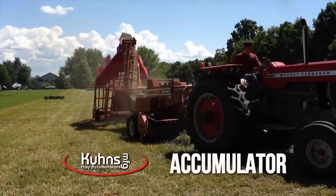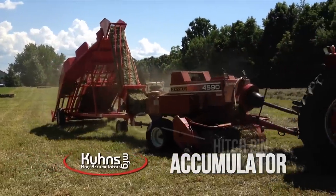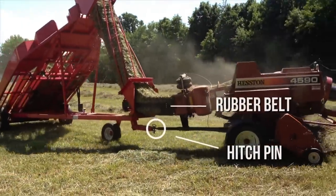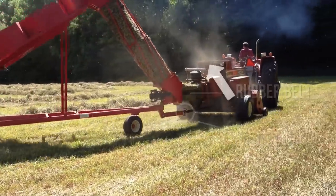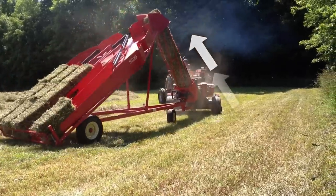Hooking up the Kuhn's Hay Accumulator is as simple as inserting the hitch pin and clipping a rubber belt to the baler. Using energy otherwise lost in the compression chamber, your baler pushes the bales to the top of the accumulator.